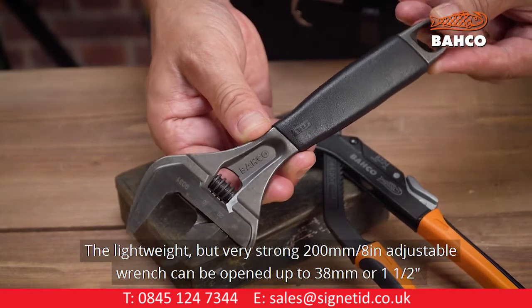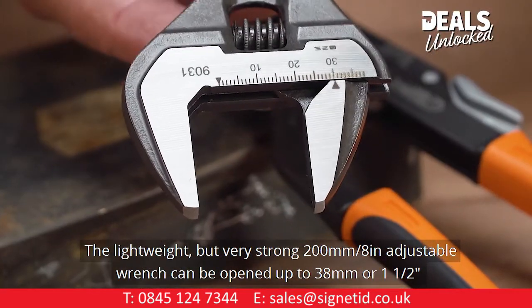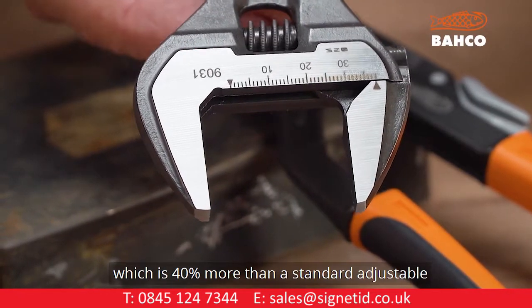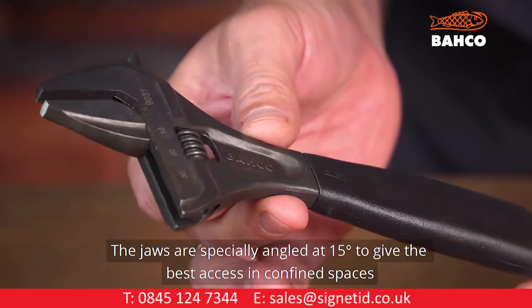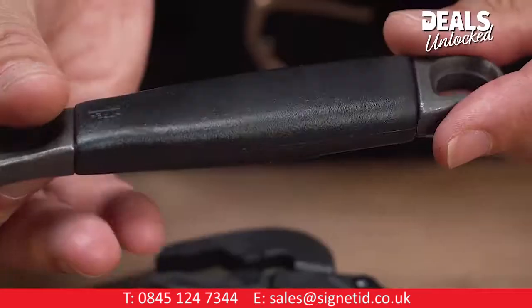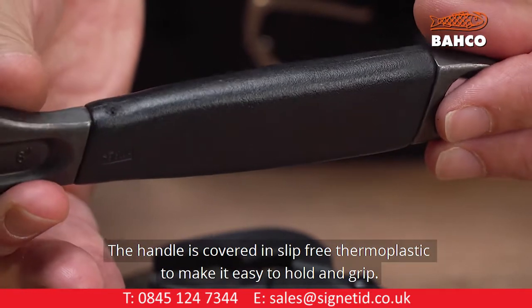The lightweight but very strong 200mm 8-inch adjustable wrench can be opened up to 38mm or 1.5 inches, which is 40% more than a standard adjustable. The jaws are specially angled at 15 degrees to give the best access in confined spaces. The handle is covered in slip-free thermoplastic to make it easy to hold and grip.